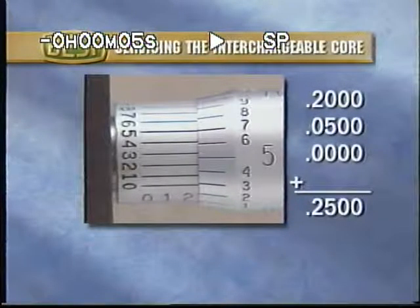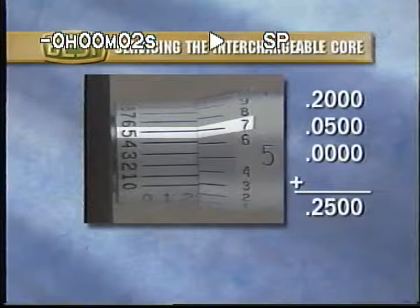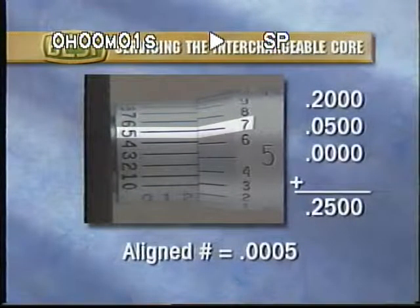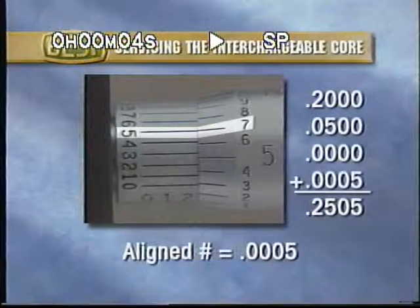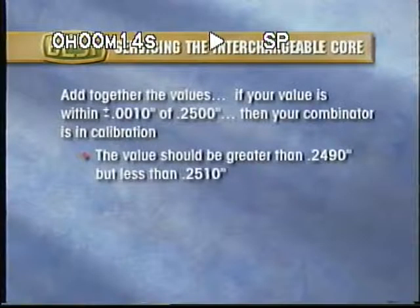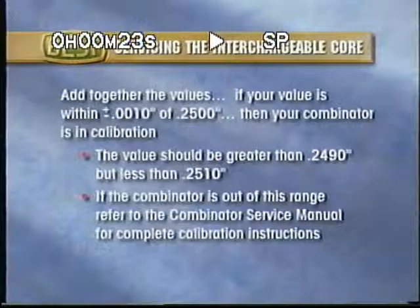Next, read the increment line on scale number three that best aligns to a line on scale number two. Each of these lines represents one ten-thousandth of an inch. Add together the values. If your value is within one thousandth of an inch of 250 thousandths, then your combinator is in calibration. That is, your value should be greater than 249 thousandths but less than 251 thousandths of an inch. If your combinator is outside this range, refer to the combinator service manual for complete calibration instructions.